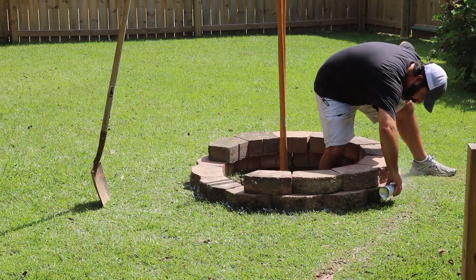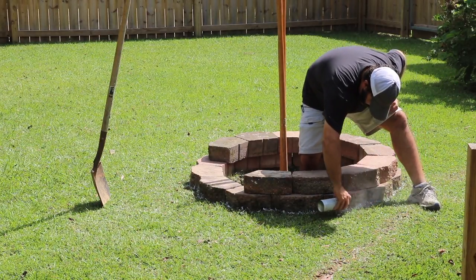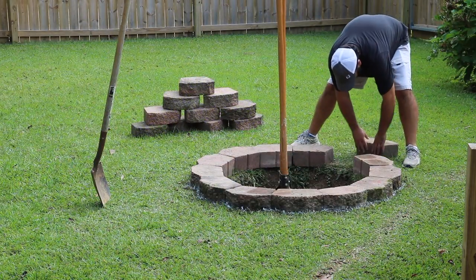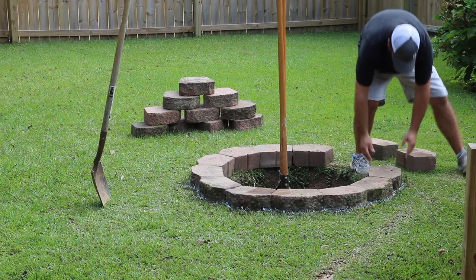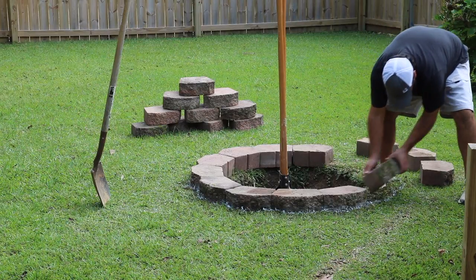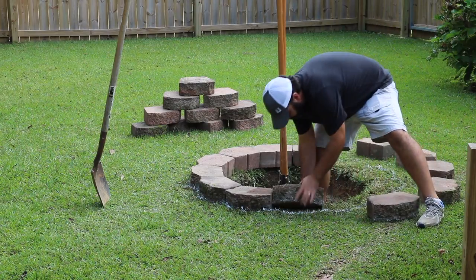We like to spend a lot of time outside, whether that's going to football games, playing sports, or spending time with friends and family around something like a fire pit. My kids love to do s'mores and roast marshmallows. We spend a fair amount of time in our backyard, so I thought we would build our own fire pit to have somewhere to do our own s'mores and marshmallows.